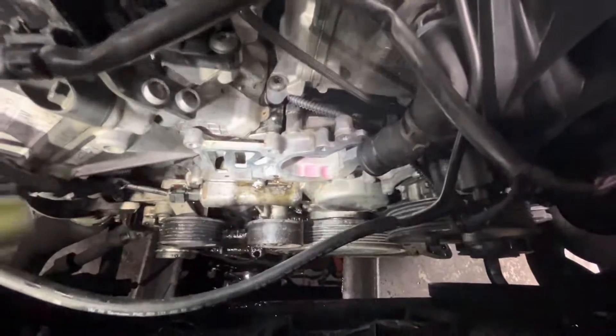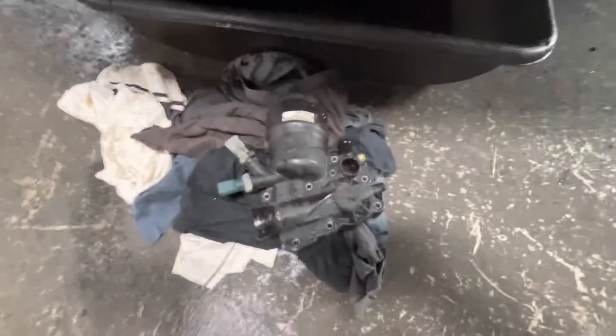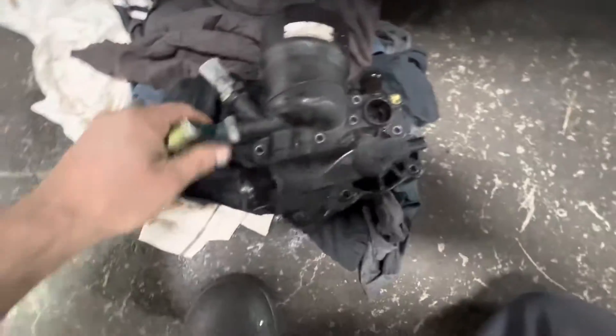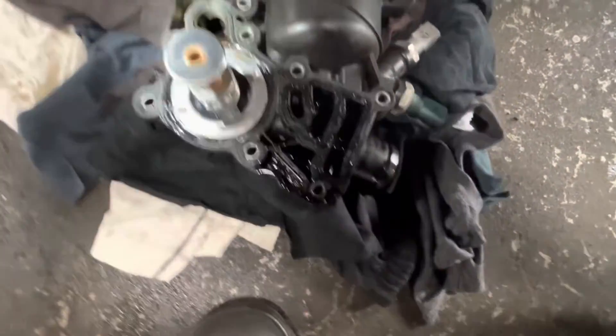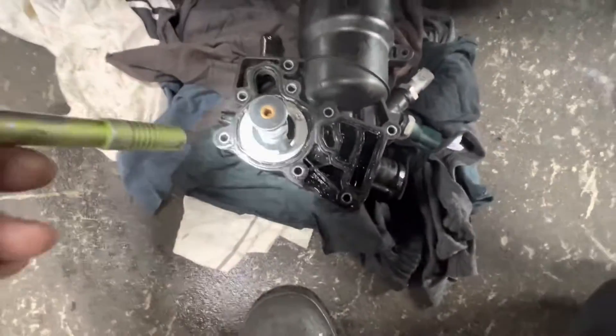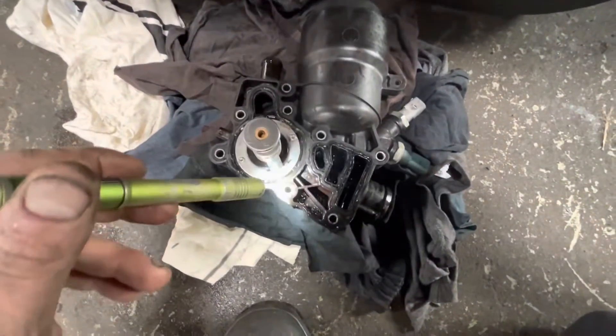What it's going to end up being is this thermostat housing and oil filter housing. I have it off right now — here it is. Pretty easy to replace. It's just a plastic housing that the thermostat goes into, combined with an oil cooler. It's plastic, so it distorts and no longer holds a good seal against the front of the engine.